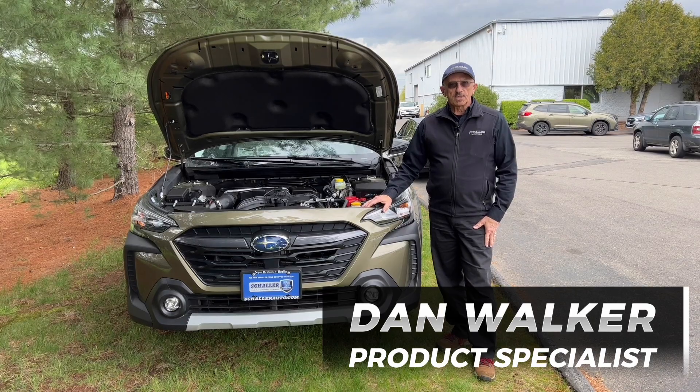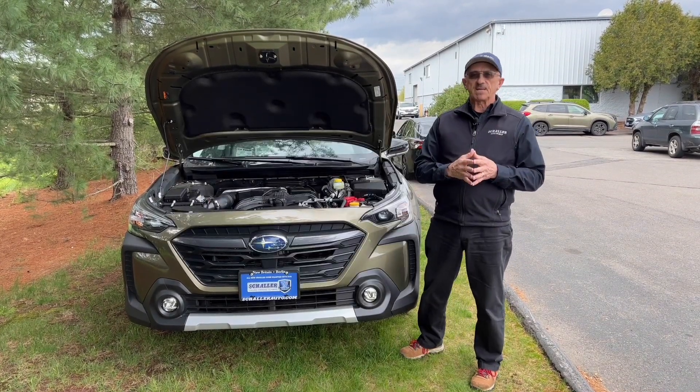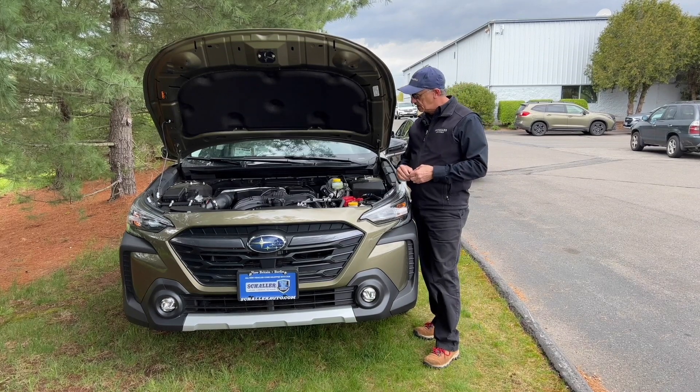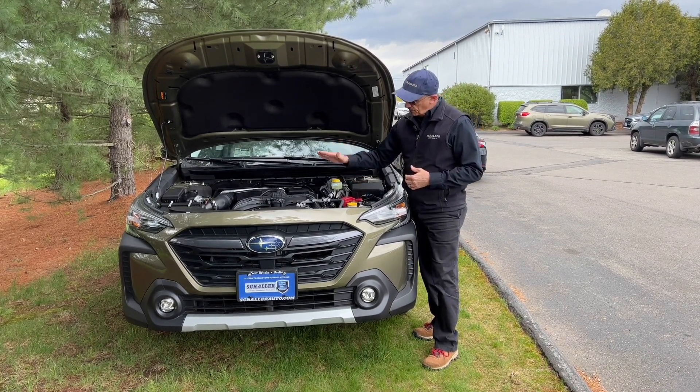Hey, I'm Dan Walker with Shailer Subaru, and today I'm going to talk a little bit about symmetrical all-wheel drive. But I can't talk about symmetrical all-wheel drive without talking about the Boxer engine. The Boxer engine's been around since 1897, designed by Franz Benz — it's a German invention, but we use it because it's a very low engine.